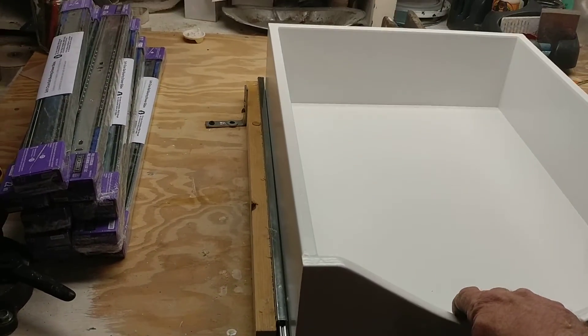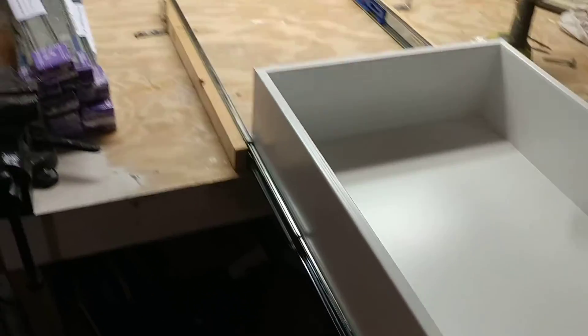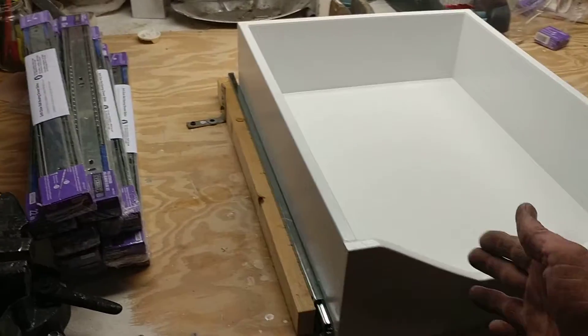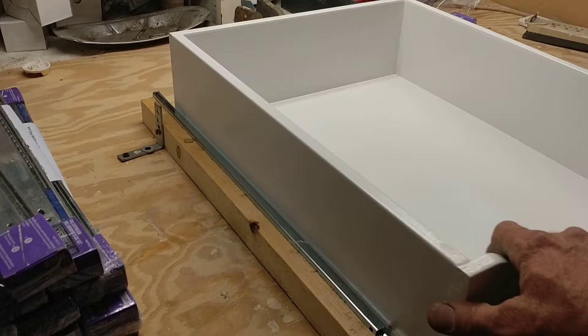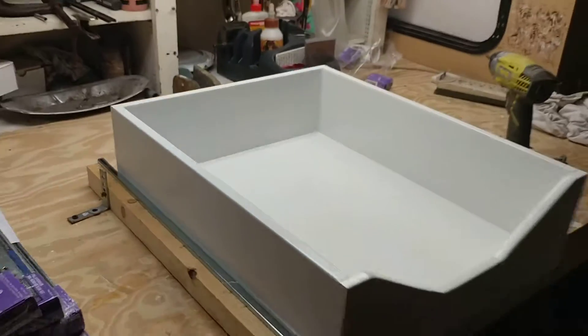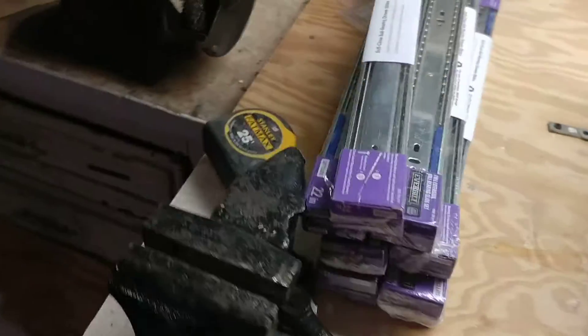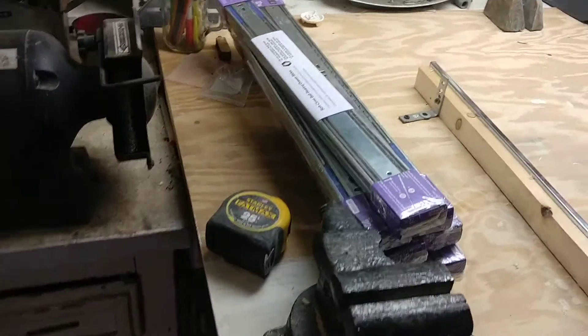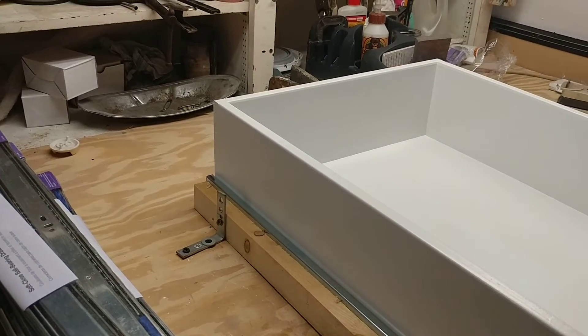Pull out the drawer — pulls out all the way, doesn't scrape the bottom, out all the way, soft close. BAM, right back into place. Let's do that again — right into place. Cool, just in case I'll show them back.